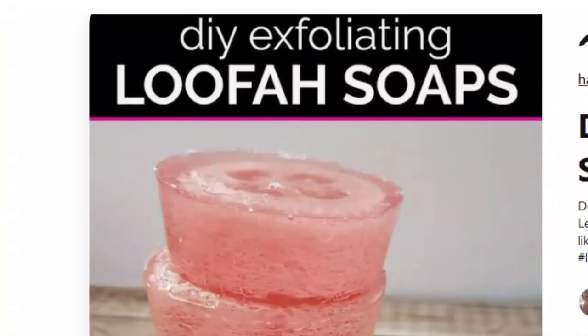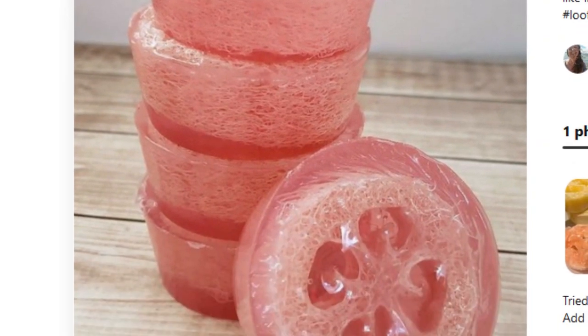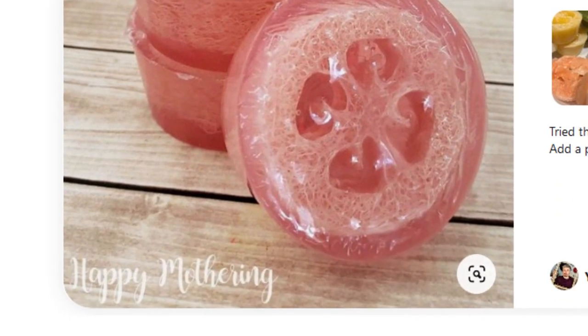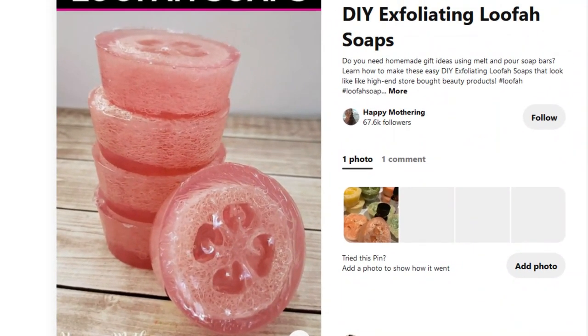I'll also try some DIY exfoliating loofah soaps. I have made soap before using a soap base, and I think that's what I'm going to do here. The only thing I'm a little confused about is how they got it into that shape - I assume they used a mold. I don't think they created one long bar and cut it into bits. I think it'll be relatively easy and quite a nice idea. I'm all about exfoliating, I'm all about skincare - love it, can't get enough of it!